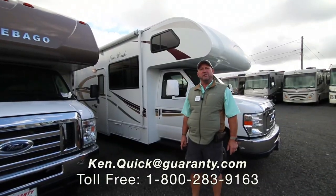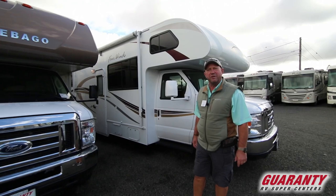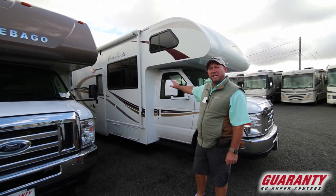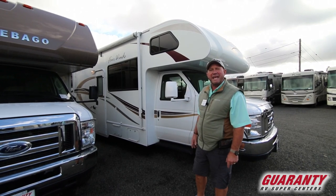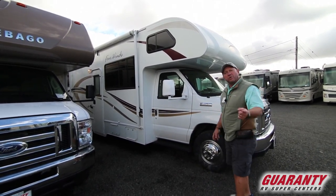Hi folks, my name is Ken Quick. I'm a retired teacher and coach from Idaho. It's my pleasure today to show you around here at Guaranty RV. This coach we're going to take a look at today is a 2014 Four Winds 28Z built on the E450 chassis. Let's go inside and take a look around.